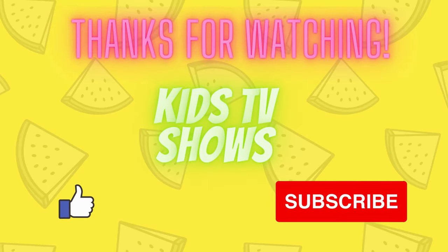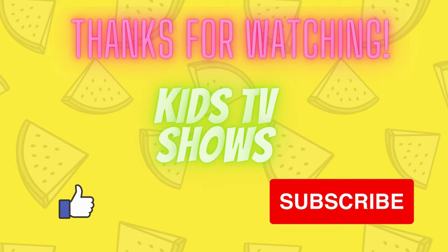Great job! Please like and subscribe for more videos.